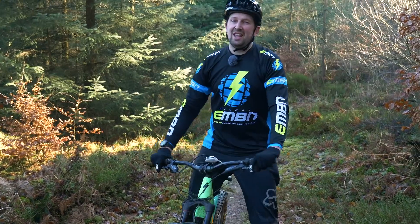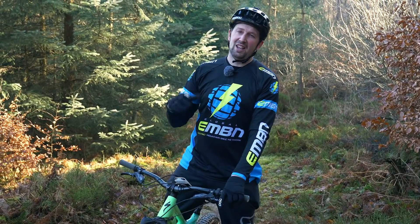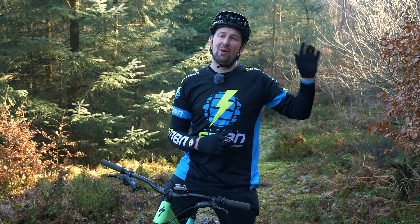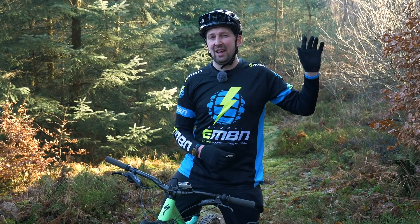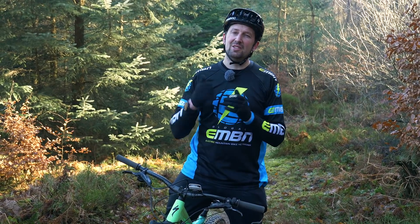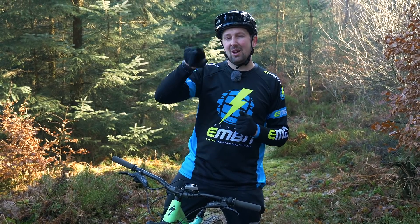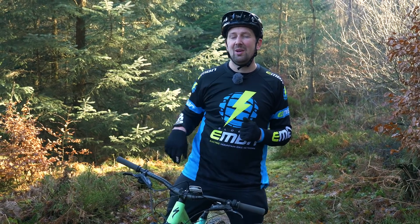So there you go. I really hope you've enjoyed today's video on how to ride your trails faster for free. If you want to see a master at work, I really suggest you check out Fabian Burrell finding flow out on the trail — that's a really cool video. Don't forget, if you've enjoyed today's video, give us a thumbs up, drop us some comments in the box below, and don't forget to subscribe by clicking the middle button to subscribe to EMBN.